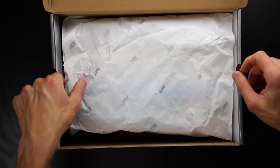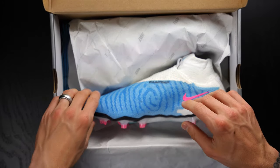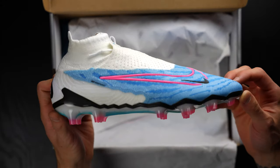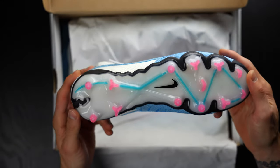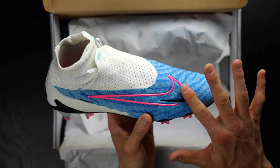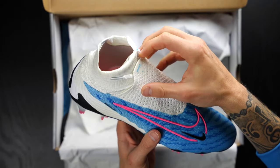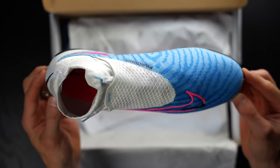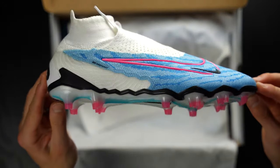Here we go — the DF model in FG of this absolutely stunning Baltic blue, pink blast, and black colorway. These have ghost laces. We'll talk about all these tech specs in just a second, but just take a second to admire how absolutely stunning these boots are.